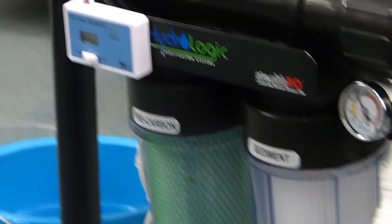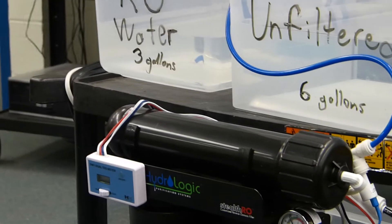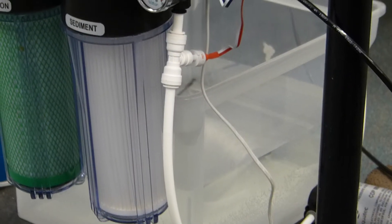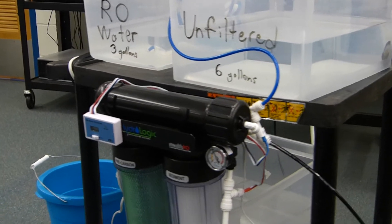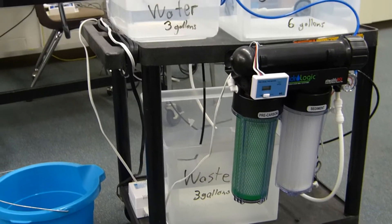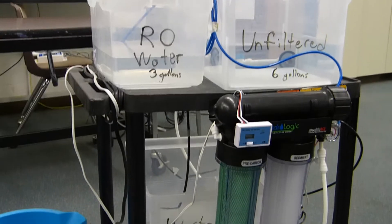It runs through a sediment filter, a pre-carbon filter, and finally the reverse osmosis membrane. From there, the membrane splits it up into two lines. The RO water goes out, and down at the bottom I have the wastewater bin. It's a one-to-one ratio, so for every one gallon of RO water you get one gallon of wastewater. The wastewater has all the dissolved solids and everything that made it through the filters that the membrane does not let through.